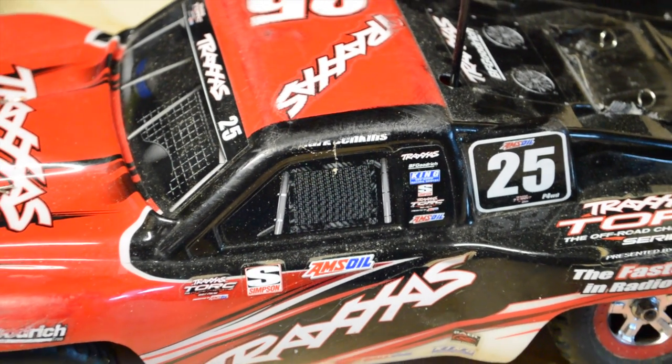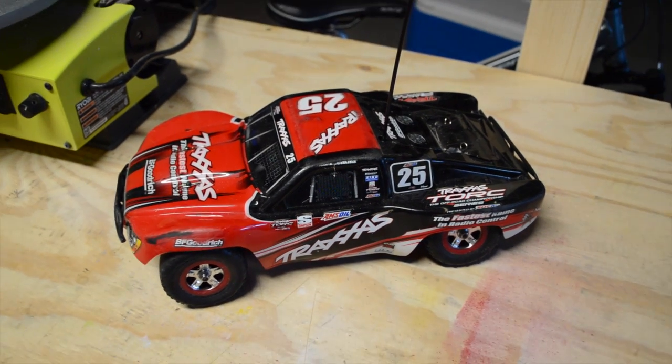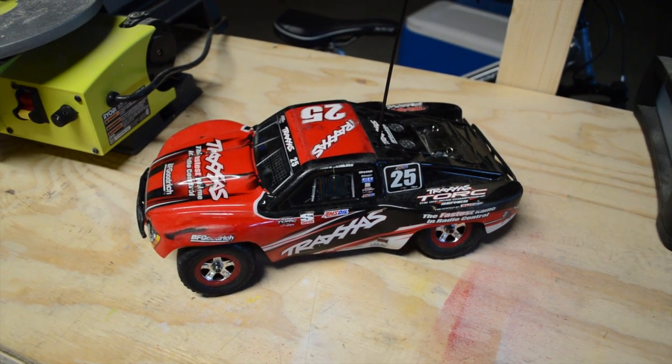Hey guys, what's up? So in this video I'm going to show you how to change between ESC modes on any Traxxas vehicle, whether it's VXL or just plain brushed.